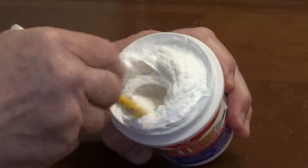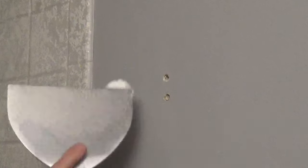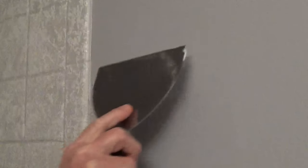Stir the spackle lightly, then apply it with a compound knife or a putty knife. Pull the knife firmly against the surface to remove any excess so you're just filling the hole or crack.